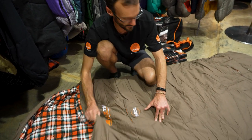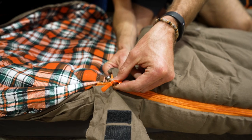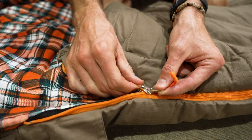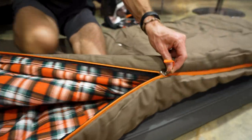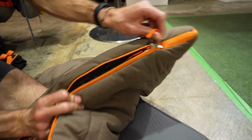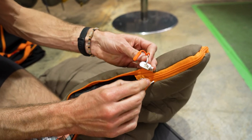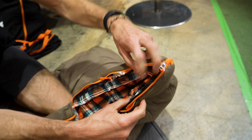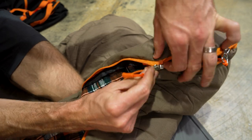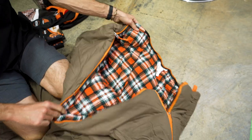I just want to run over the zip first. This is a right-hand zippered bag — you can join left and right-hand zip bags together. The zipper terminates at the foot, and there's a second zipper that runs underneath. If you want to use this second zipper independently — say to let your feet hang out — you need to undo the first one, then unzip the foot section so you've got an open foot section at the bottom.